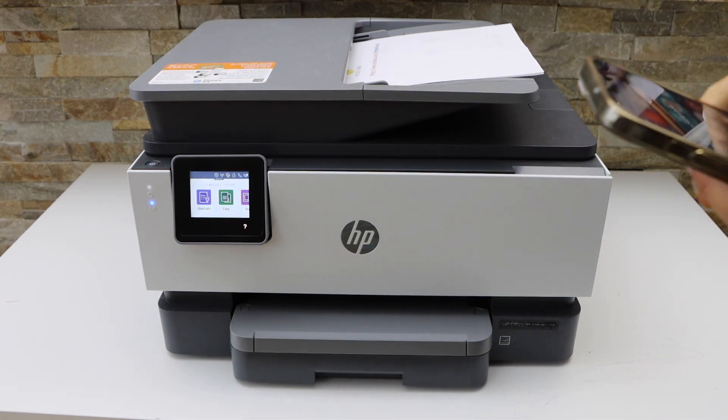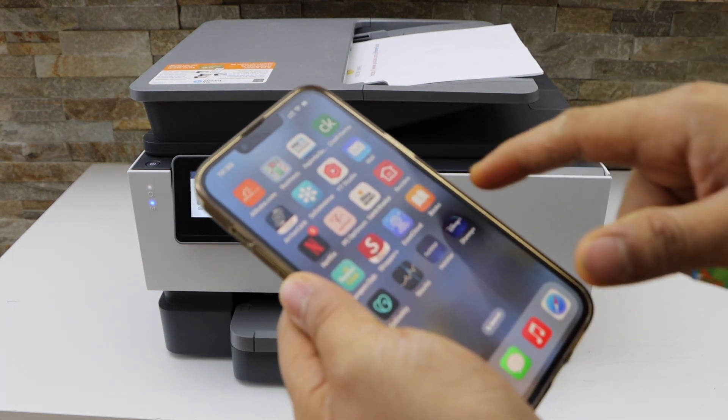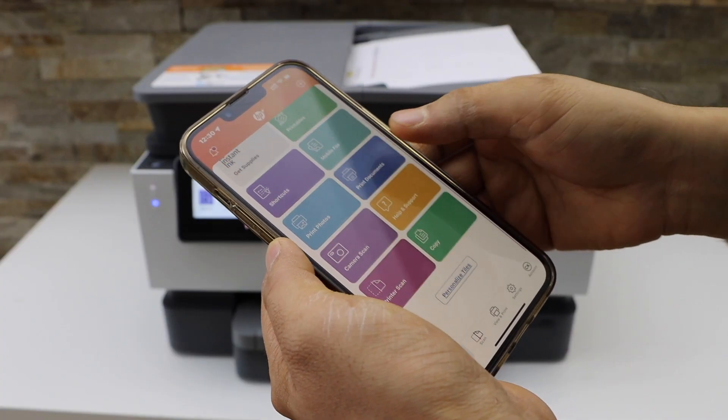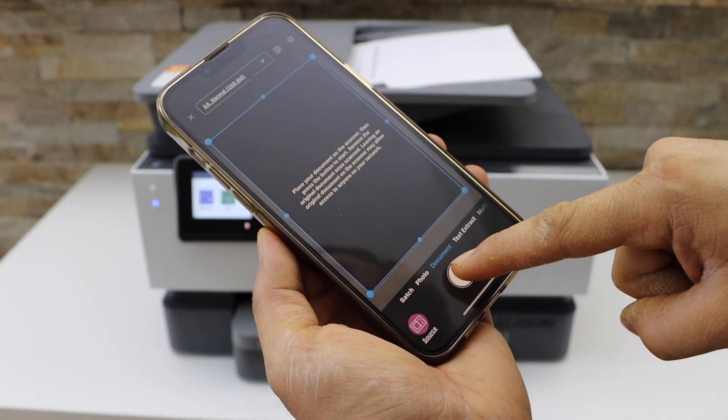Now go to your smart device. I am using my iPhone and open the HP Smart app. You will see your printer at the top and below is the printer scan option. Click on it and click on the scan icon.